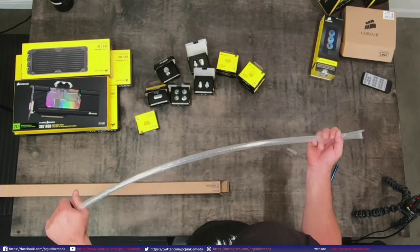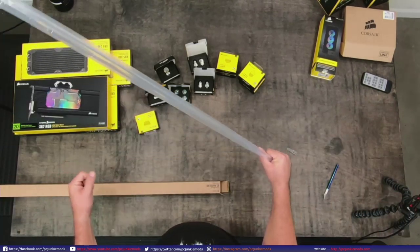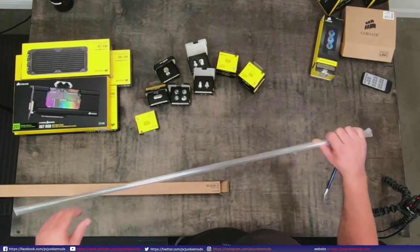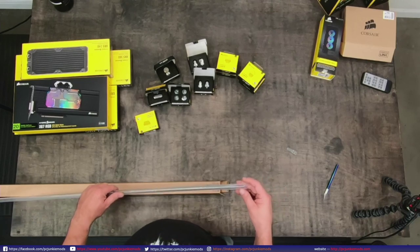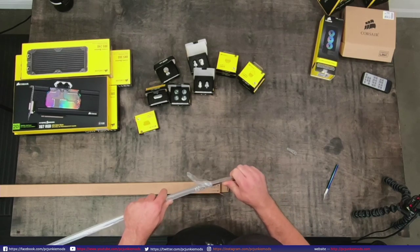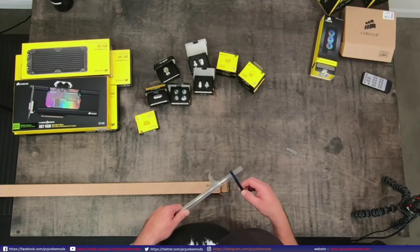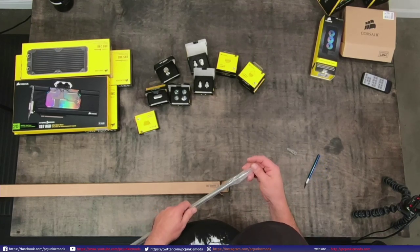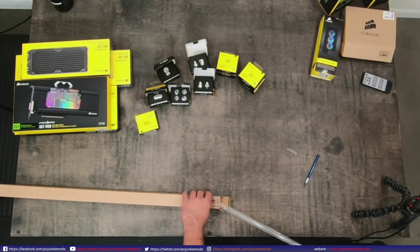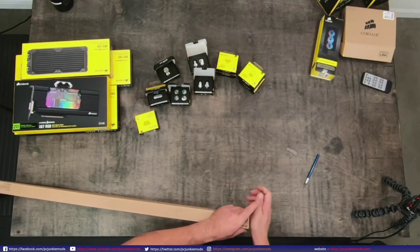I don't know the properties of the PMMA, so I'm not going to find out by flexing it too much and shattering it. PETG I can flex almost all the way down and it won't break. Acrylic you flex all the way down and it'll probably shatter. This feels more towards acrylic than PETG - it feels a lot more sturdy. Which will be good because I'm not using PETG anymore. That was the kind of look at their tubing - it looks cool, I'll have to come back and experiment with it.